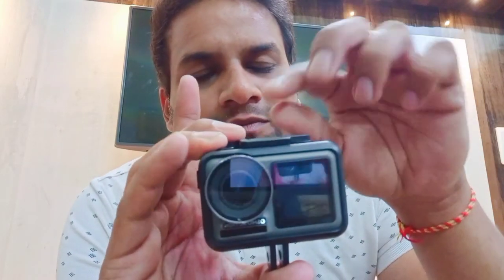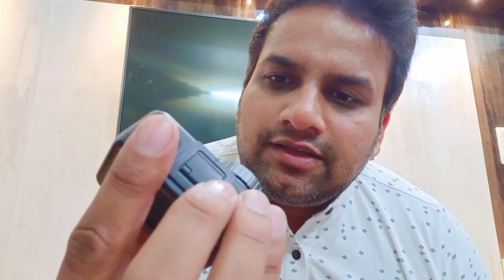I have two difficulties with it. First, if I keep it in a cover, how do I charge it? And the other one is how do I remove the lens. The lens is cracked — you can see this crack.